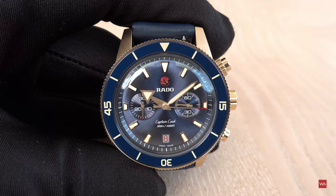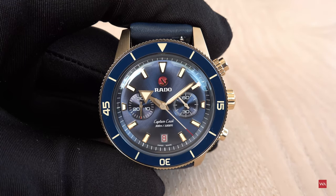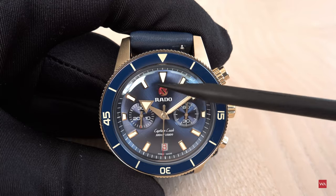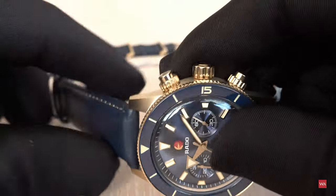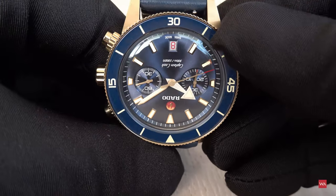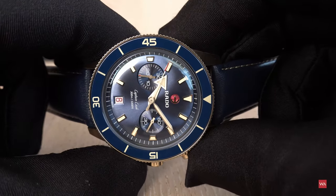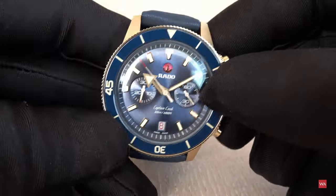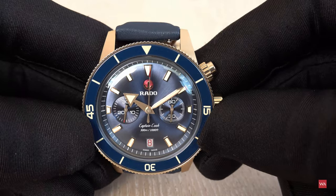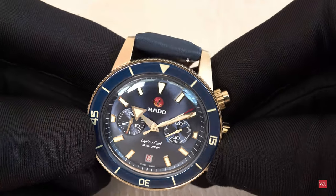Now my favorite part of every hands-on video: pointing out nice details the designers thought about. First, the Rado anchor on the dial. If you saw the anchor appearing misaligned earlier in the video — it's not static. The anchor moves as you turn the case; it continues to turn. That's part of Rado's history. Due to gravity, when the watch is held correctly it aligns perfectly north-south.